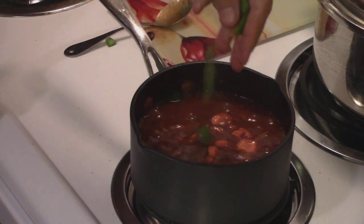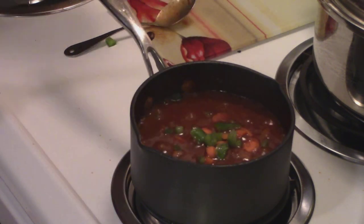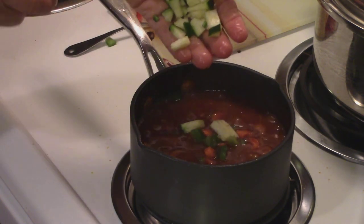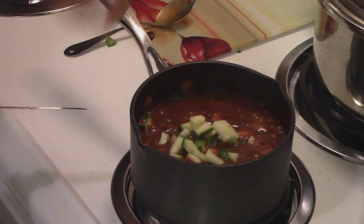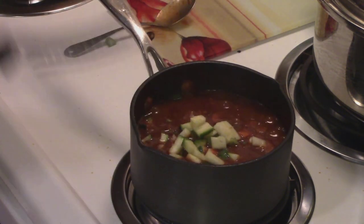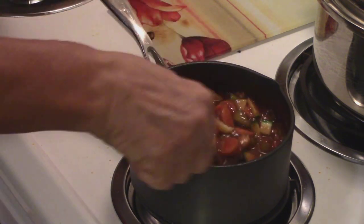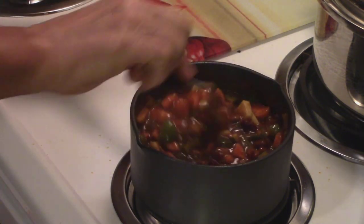And bell pepper — I'm going to put some bell pepper in it. And also the cucumber. Don't waste a bit, get it right in there. Stir it up. Not only do we got a chili, but we got a really healthy chili.